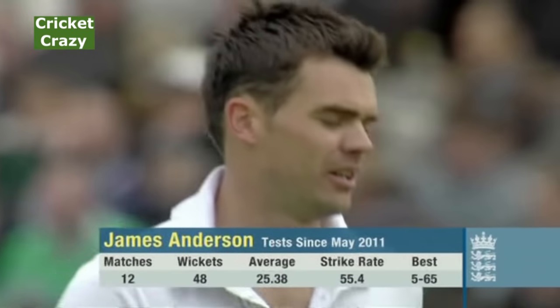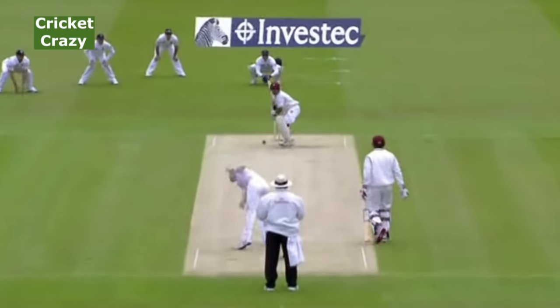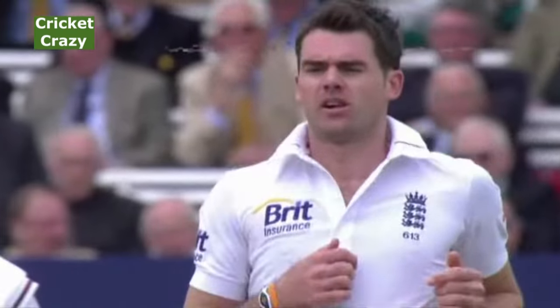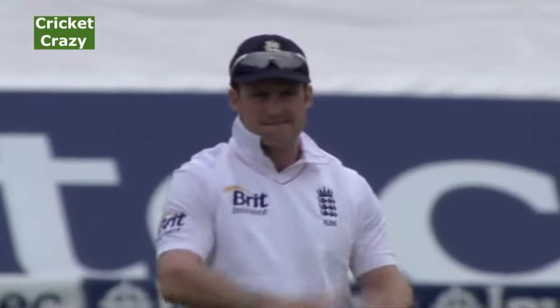What's great about Anderson is he's three bowlers in one. He's a probing out-swing bowler with the new ball, posing problems to both right-hander and left-hander because he can swing the ball both ways.